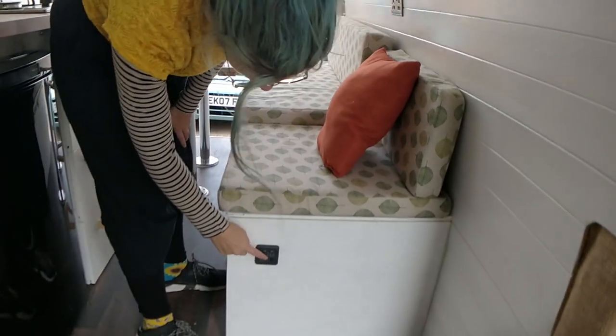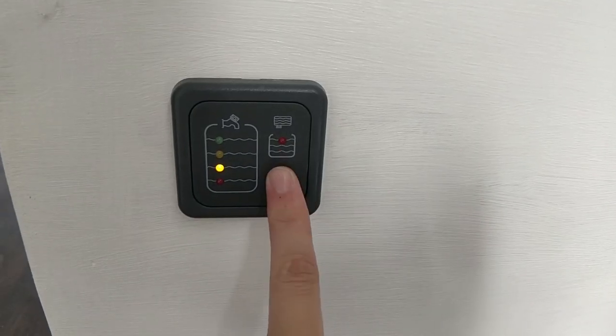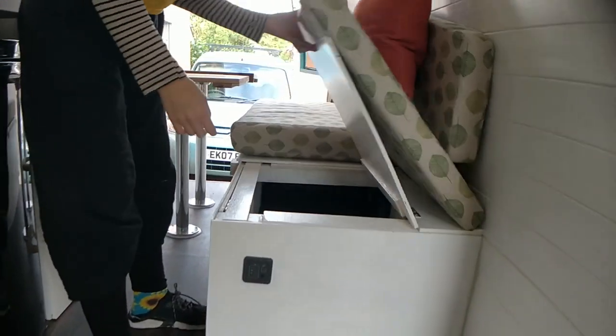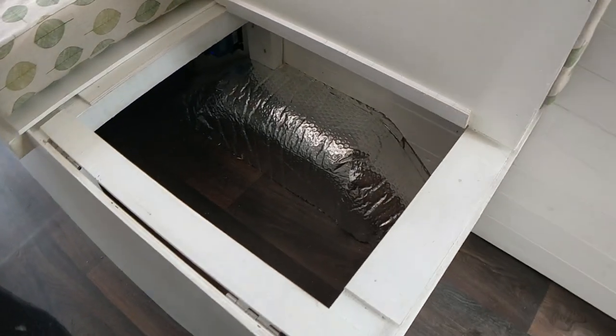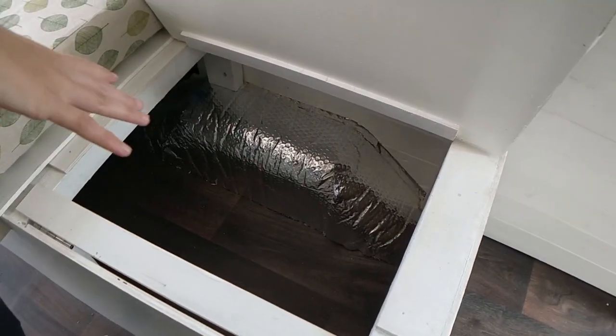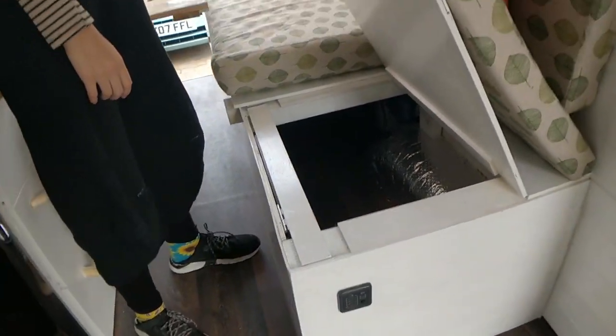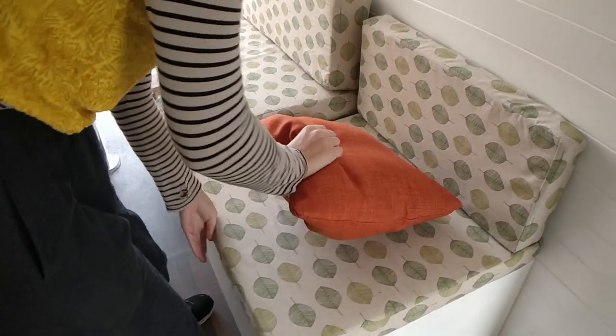Under here, this is a little gauge to see how full your tanks are. Under here it's just a lot of storage — you can put your duvet and pillows and stuff like that in there, or your dirty laundry, or extra clothes or anything like that.